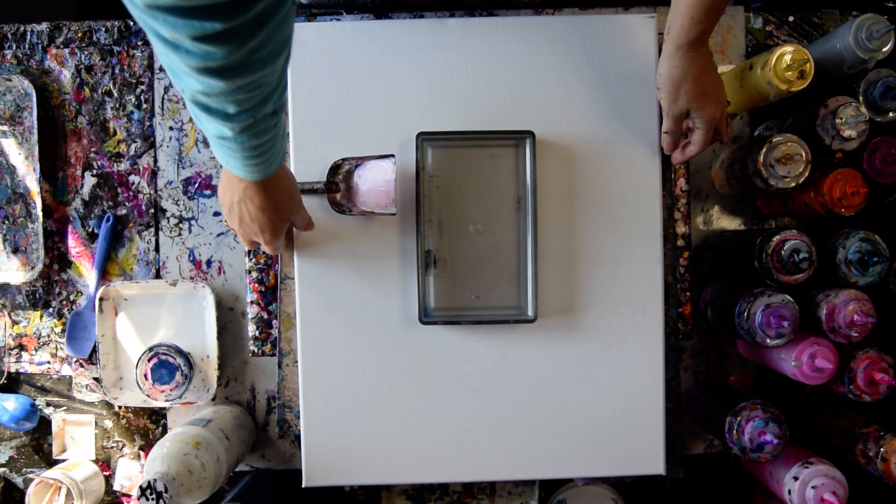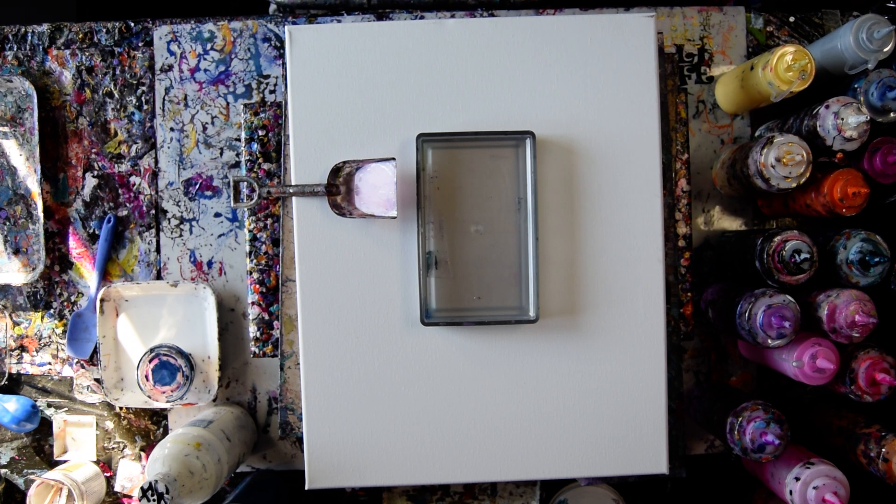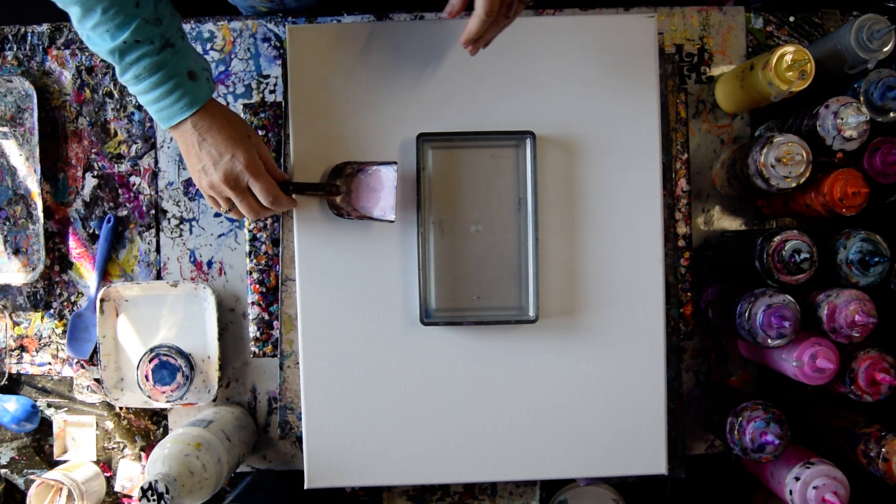Hello again, it's Priscilla Batzell in Spring Hill, Florida at Express Nestle Art Studio Gallery. And that is a 16 by 20 inch canvas. And that's my shovel. And that's my container that I'm going to put my paint in and scoop it out.